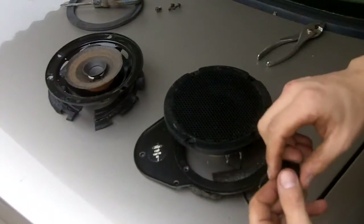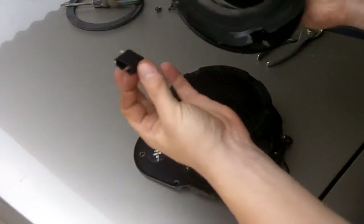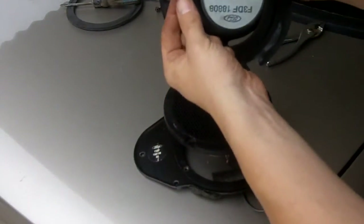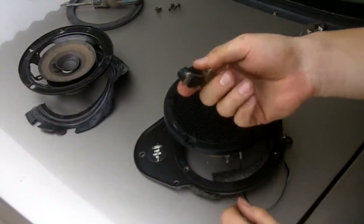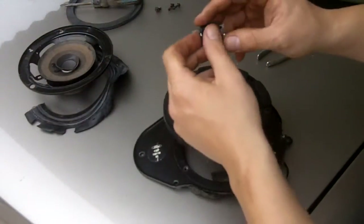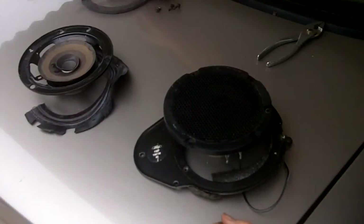Before you do all that, what you're going to do — like I did with my rear 6x9s — is pry off this terminal on your factory speaker, because we're going to make our own homemade speaker adapters so we don't have to splice into our factory wiring. Leave this off to the side.